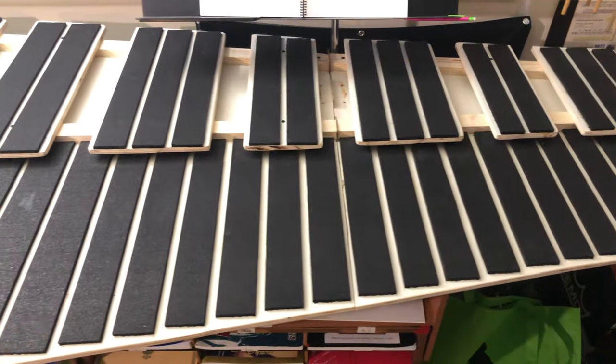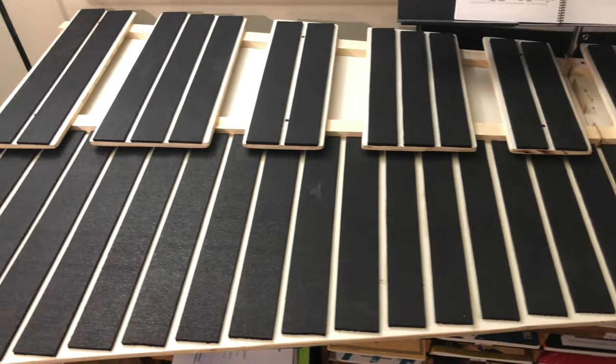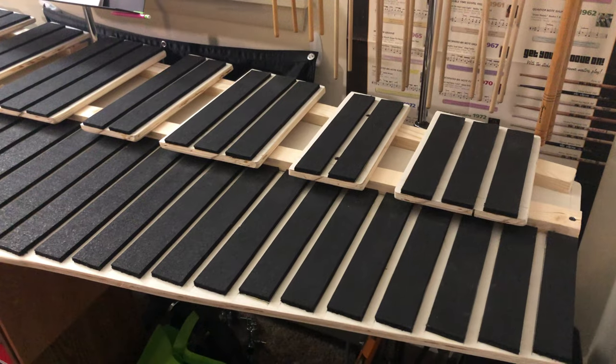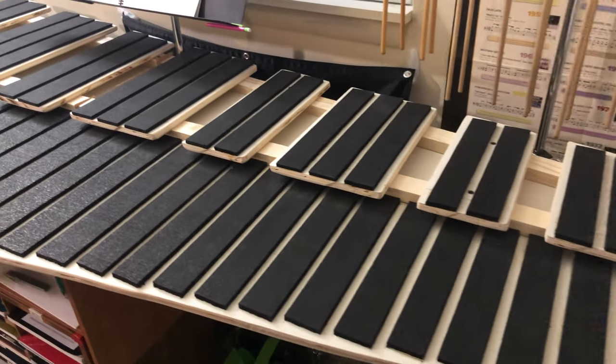My objective was to be as close as possible to what a marimba could be, so I decided to take measurements from a real five octave Yamaha marimba as well as measuring each bar by hand. It was painful to do but I eventually got all the math added up.